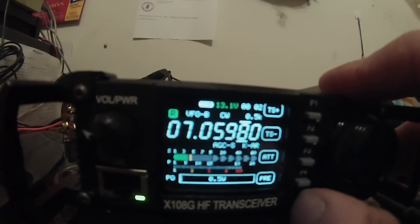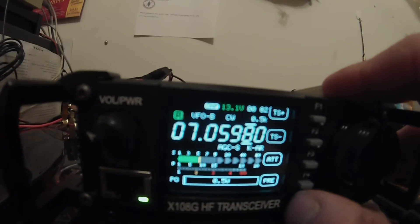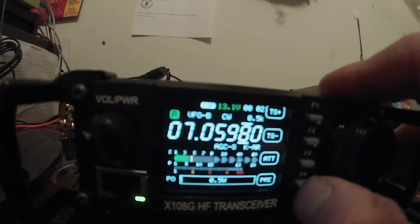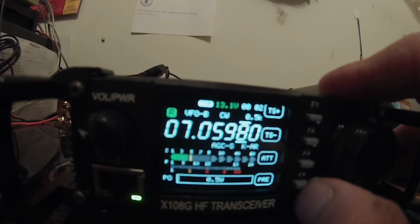Pre-amp off now. Signal does drop. I know it was mentioned by another user of the X108G, but it will drop it down with the 5K filter on.